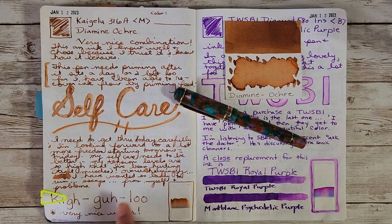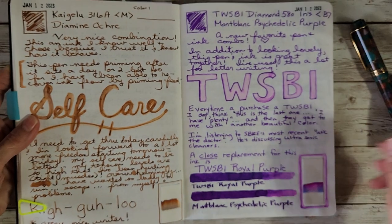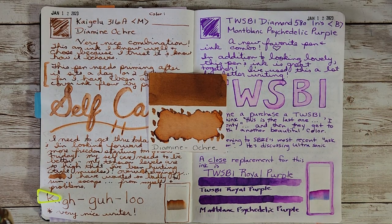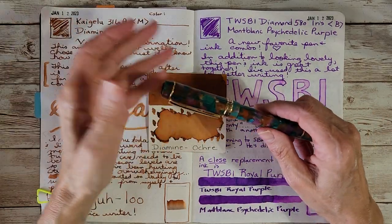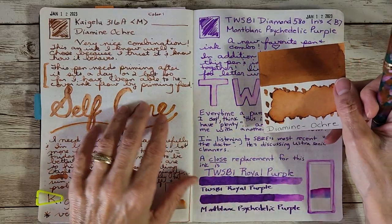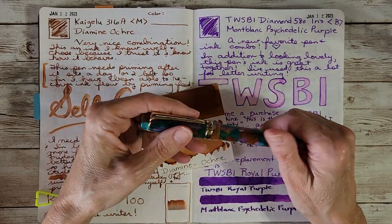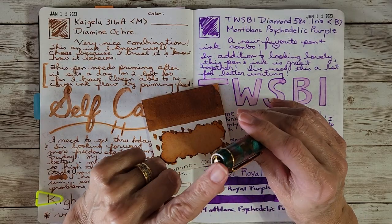I did a little writing sample and chromatography of the ink. What I realized going through this month was that I'm familiar with all these inks, so it was really more about the pens. Almost all of them were new to me — six new pens and two I was familiar with, the Pilot Vanishing Point and the Platinum 3776. I picked inks I trusted, so there's not a lot to say about the ink itself, just the combination in each pen.